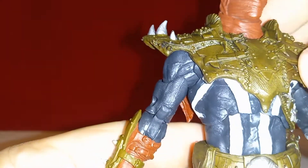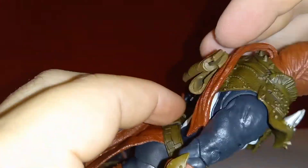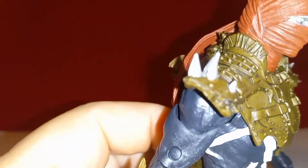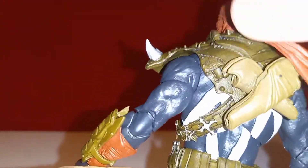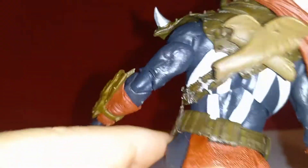Then you've got the shoulder pad piece with a lot of nice sculpt work making it look like leather — all textured with rivets, straps, and of course spikes on the side. Really cool.